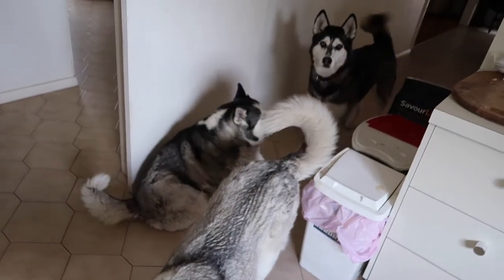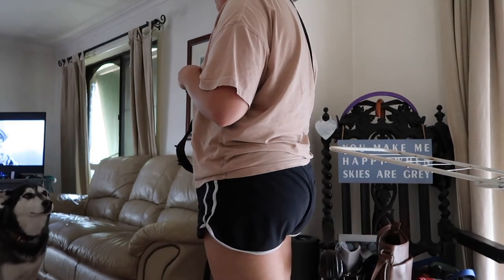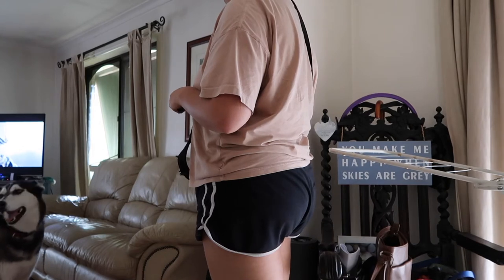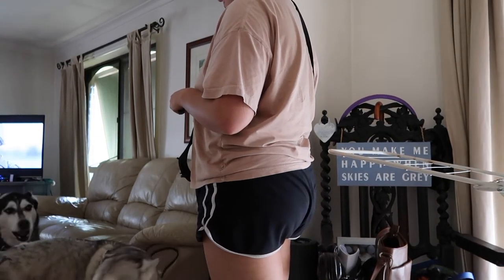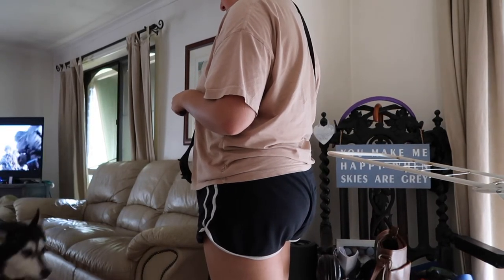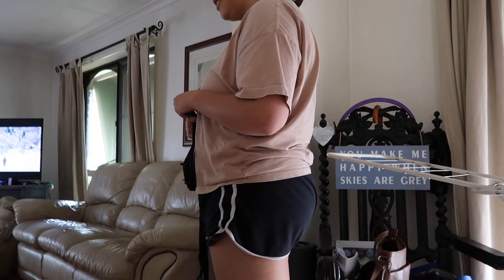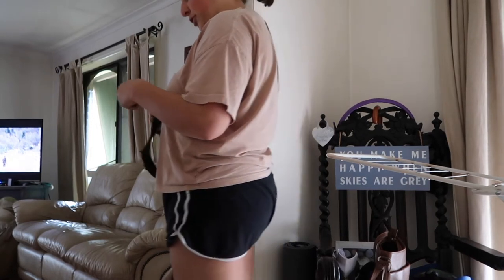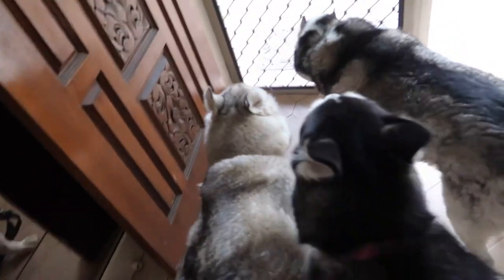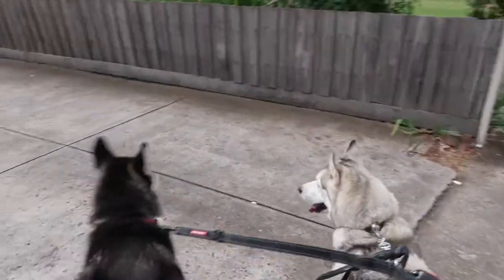You puppies want to go for a walk? Do you want to go for a walk? Yeah, we can go for a walk — you have to sit first. Sit. Toshie. Good boy. That's not your house.